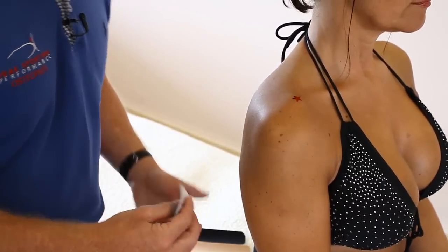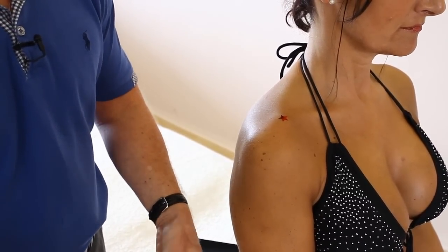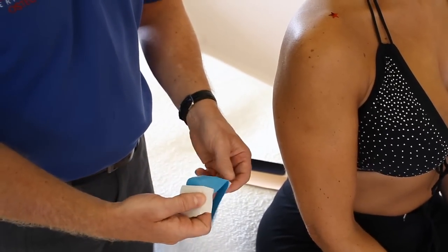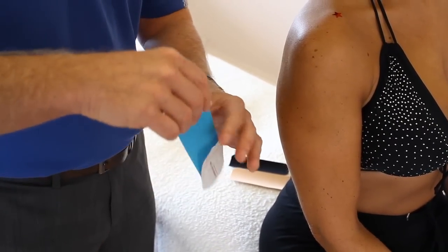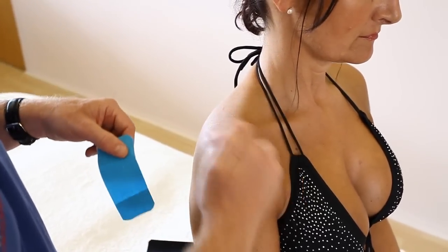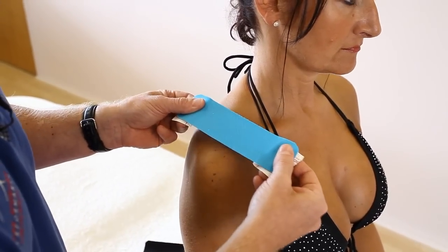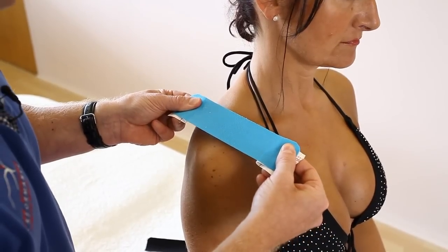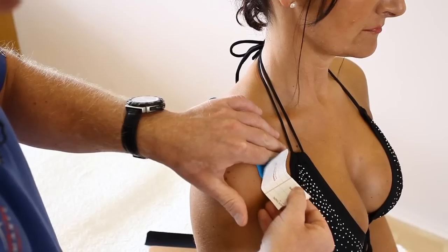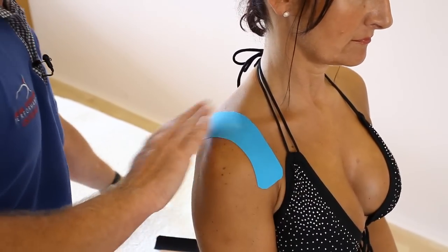For the first strip, we break it from the centre like a plaster and peel back one end, then hold onto the tape and peel back the other end. Where the pain is, we're going to form a cross pattern across the AC joint — 100% stretch, then back off a little to about 75%, crossing directly over the pain. First part is stuck down with no stretch on either end. That's the first one.